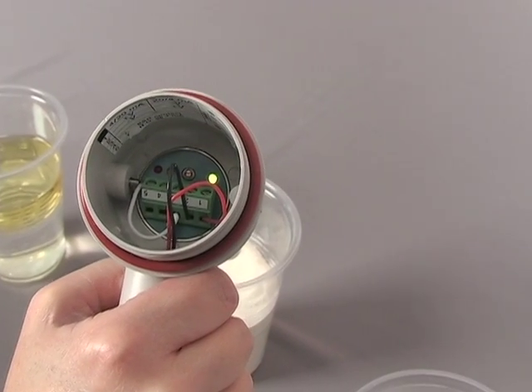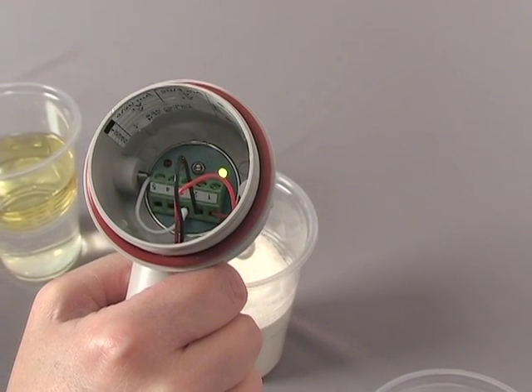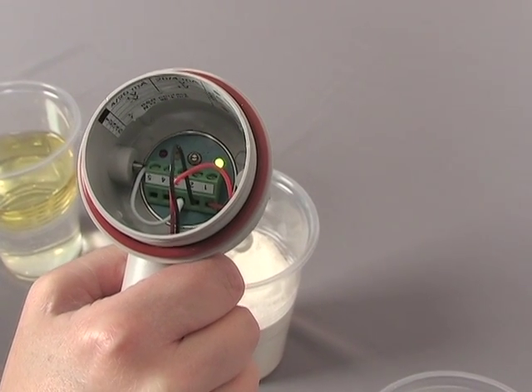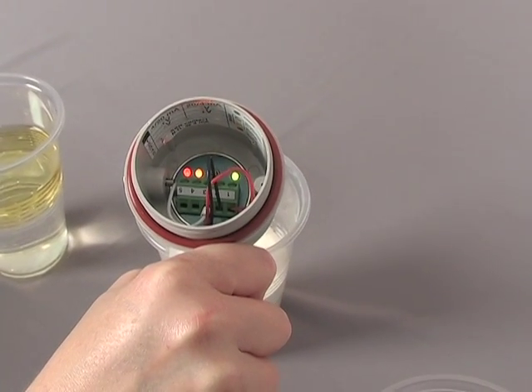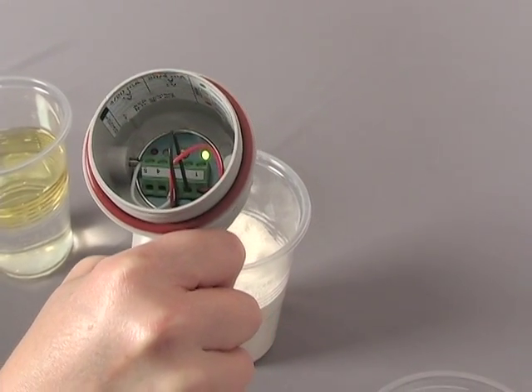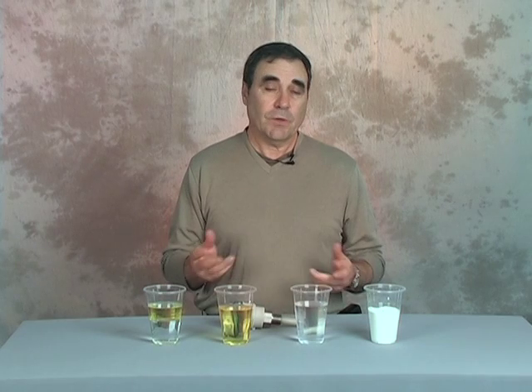Another material — this is a glass of powdered milk. It is a solid material with a low dielectric. Once again, the alarm state is activated when it comes in contact with the powdered milk. So we have worked with three very different materials and we haven't had to adjust any settings, as you normally would expect with a capacitance probe.